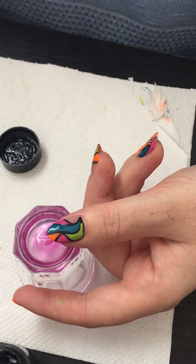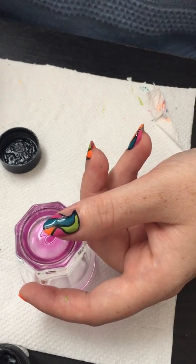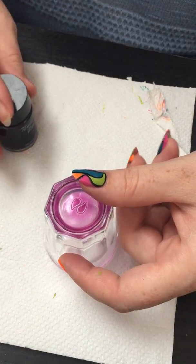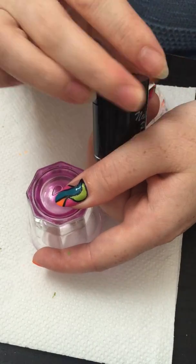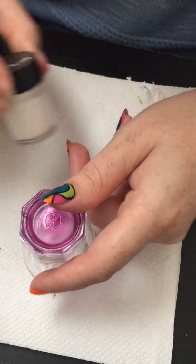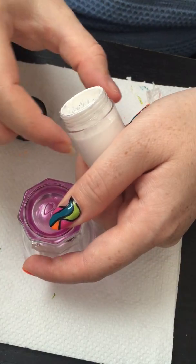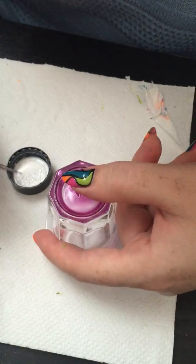All the designs are done. Now we have to wait for the black paint to dry and then add some white dots, and that's it. Top coat it and all the design will be done. It's very simple, very easy to do. You can choose any colors you want and it will look fantastic, to be fair.